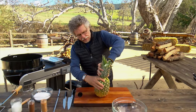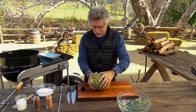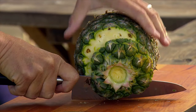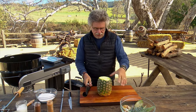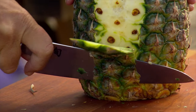To cut it, first grab the crown and twist in opposite directions. Then cut the top of the pineapple off and cut the bottom off and stand the pineapple upright. Now trim off the rind in curving strokes.